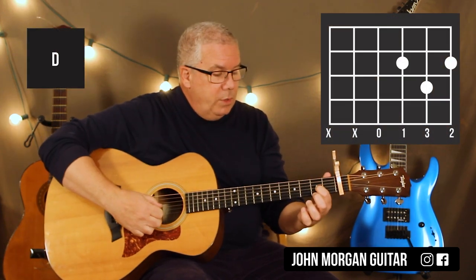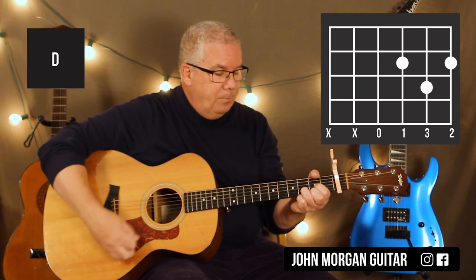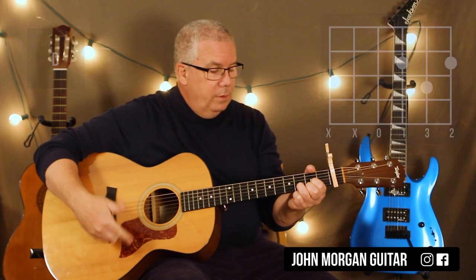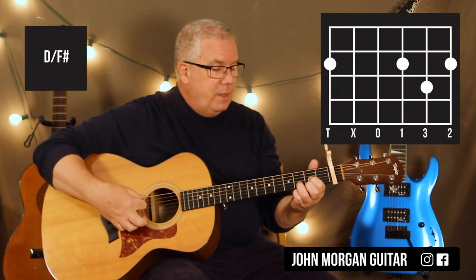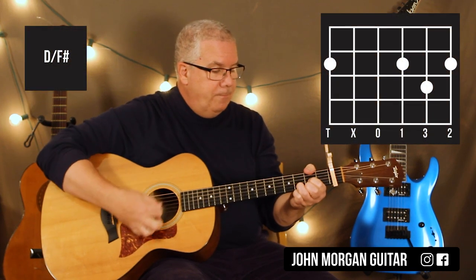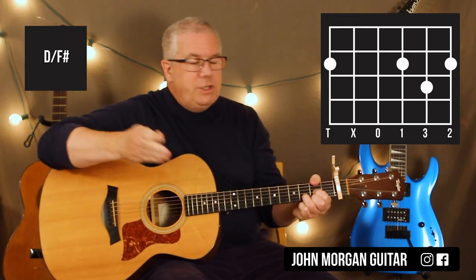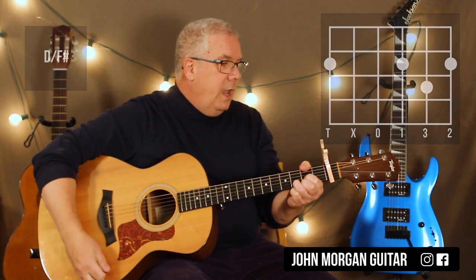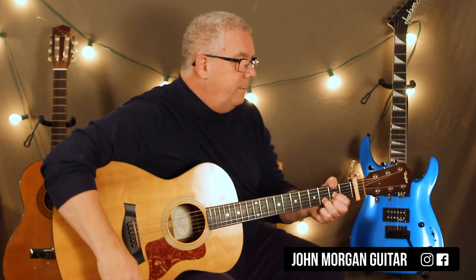Then the keyboard is actually playing a D slash F sharp. You can use a regular D chord if you want — third string second fret, first string second fret, second string third fret. If you're a little bit more advanced, your thumb could grab the sixth string second fret; that's the F sharp. In slash chords, D slash F sharp means they're just changing the bass note underneath the D. F sharps are always in D chords anyway — they're always there, you just don't know it.